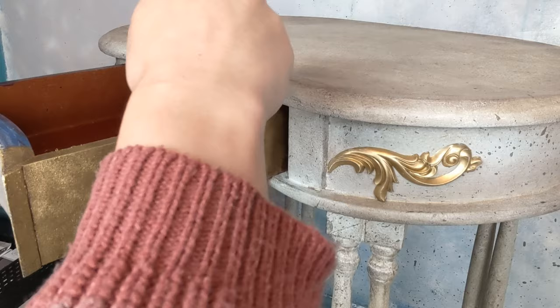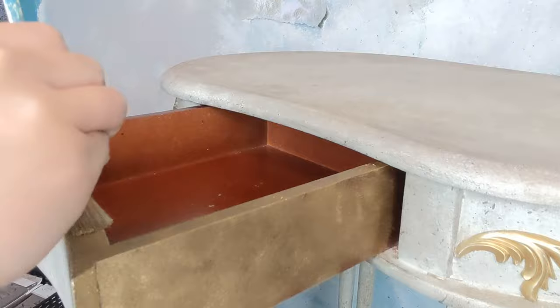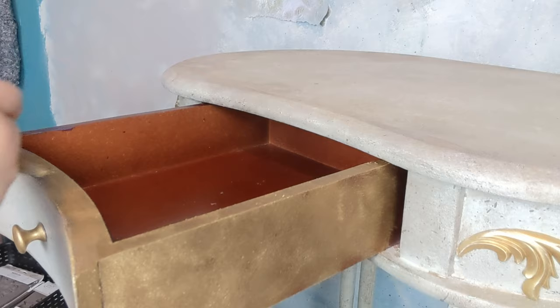There was some paint on the drawer edges, as you can see, and I did give them a good sand, because the last thing you want is unsmooth-looking drawer edges — plus it can affect the way the drawers open and close. So if you are redoing a piece, just make sure you have sanded those edges down.